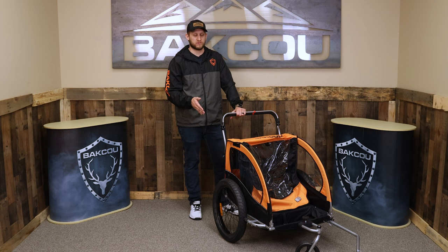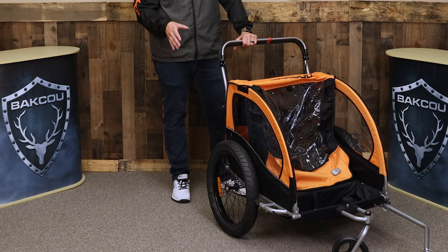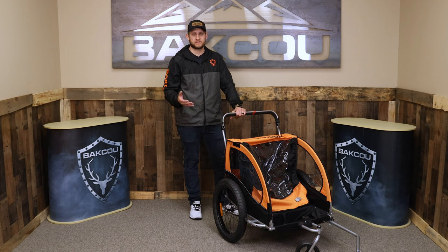The tires are 20 inches by 3 inches wide, and it has a clearance of 10 inches as well. So if you're out on the trails and you run over some roots, rocks, or bumps, you're able to take it over that with ease.